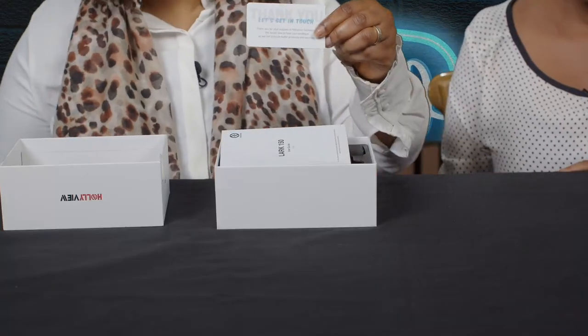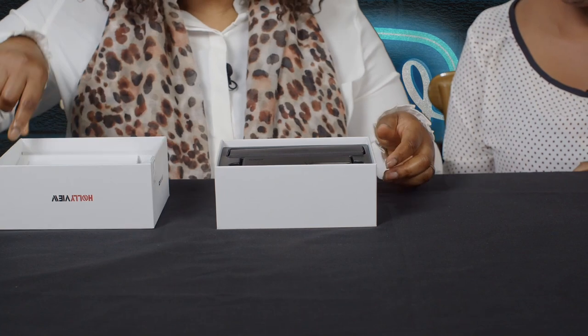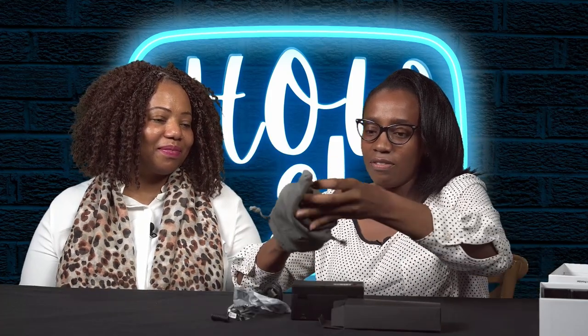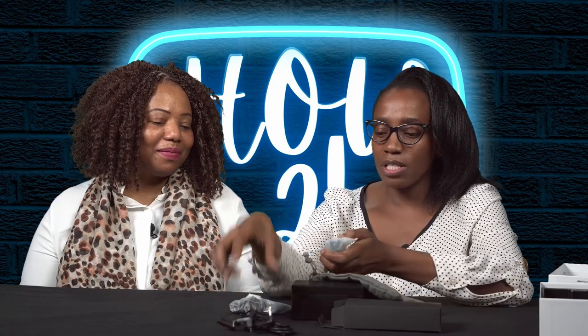Here we have the thank you card and the user guide. It's neatly packaged in a nice square box. We have the cable and the mic is in here — and this is the main unit. Now inside the box we have a USB Type-C cable, two 3.5 millimeter cables, dead cats, and two lavalier microphones.